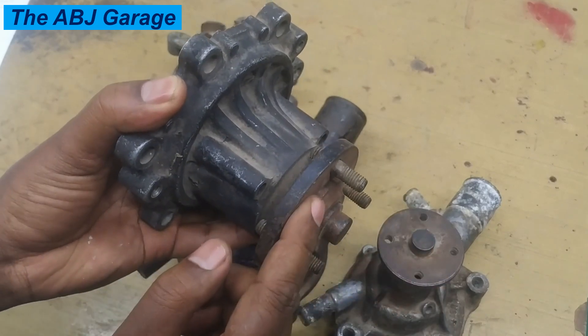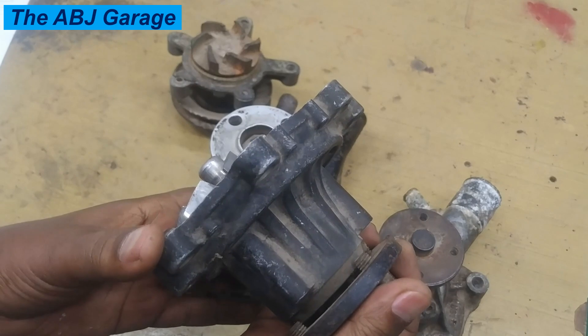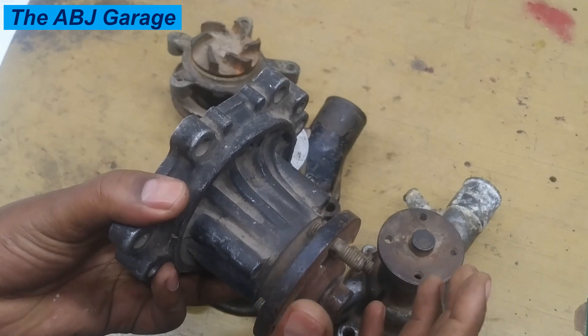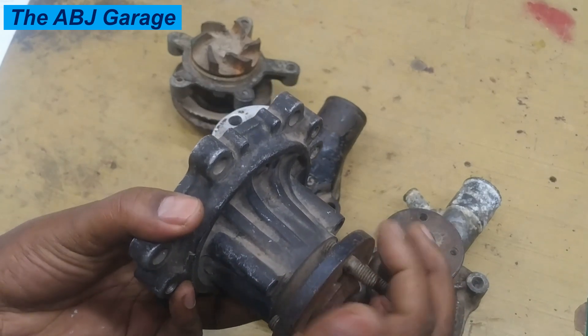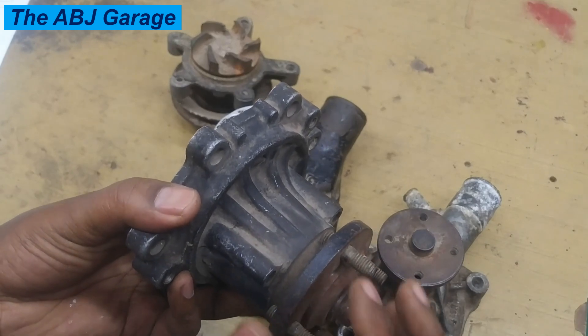It indicates that corrosion has caused it to seize. If the water pump has this kind of failure, the belt will slip instead of pulling the water pump. It will start to slip, and that faulty water pump may cause the belt to squeal.